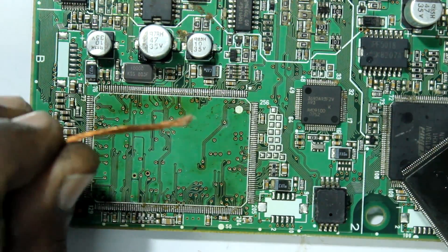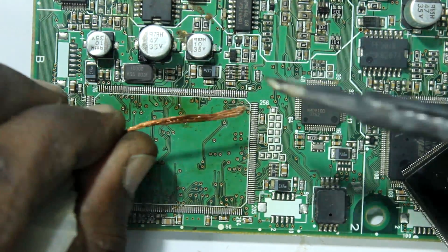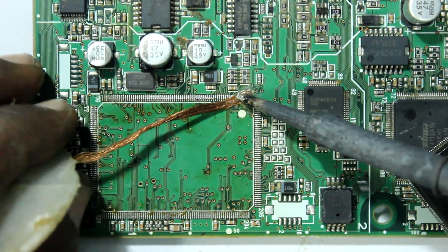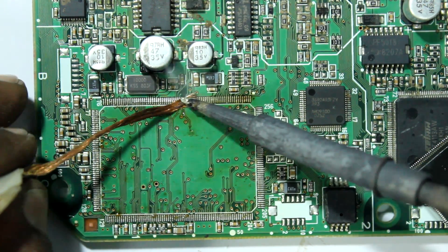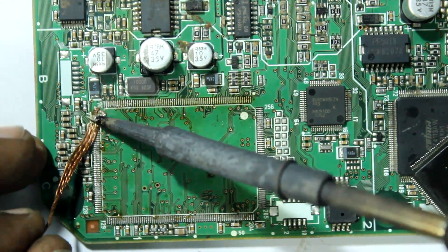The next part will be cleaning the pads. Get the solder wick and apply some flux on it, then position it over the pads. Now apply a little pressure and slide slowly. This part is a bit tricky because applying too much pressure will definitely ruin the pads.